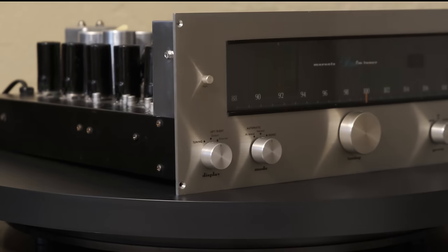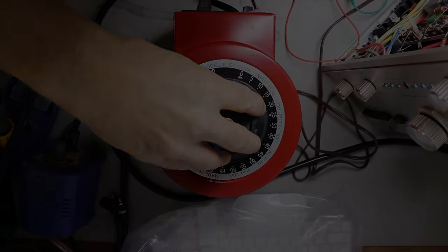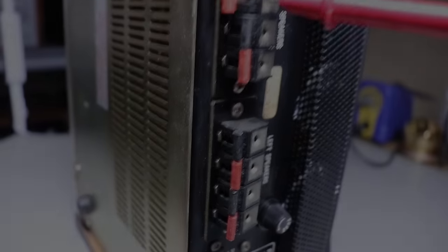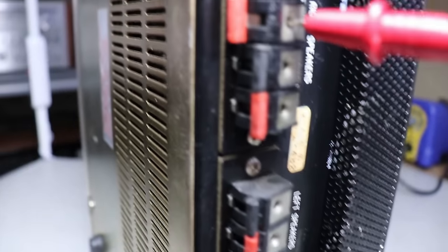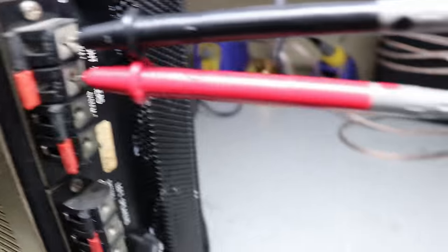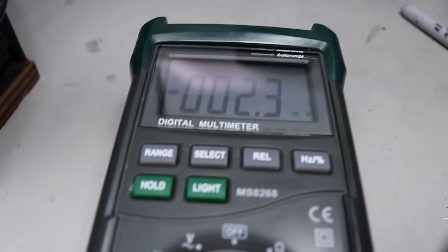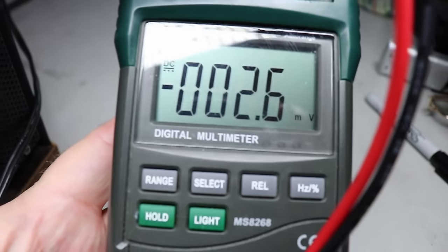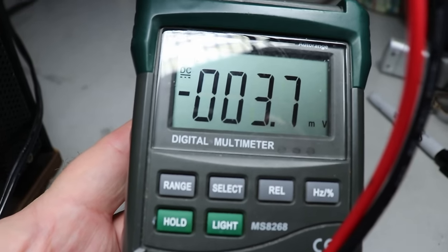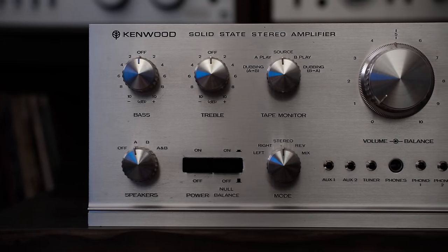Now it's time to power up the unit — either straight off line voltage or using a variac or dim bulb tester. For an integrated amplifier, amplifier, or receiver, I think it's a good idea to do a quick DC offset test before you hook up a pair of speakers. If you click the link at the top of the screen, that'll take you to a video I did on how to check the DC offset of an amplifier.